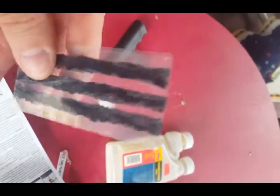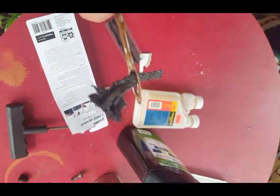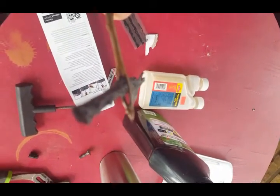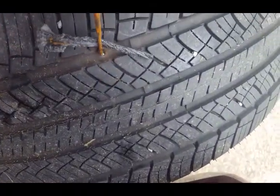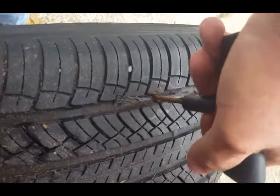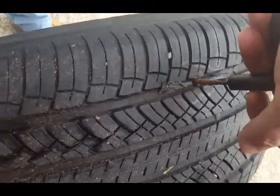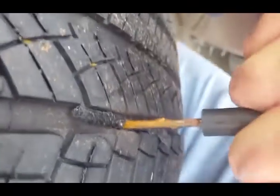You just open that up — these plugs are all you need. Look, they're nice and sticky. You thread the plug through that little hole in the insertion tool, kind of like threading a needle. There it is. Then you bring it over to the tire and just shove that plug in there — it takes a lot of pressure.